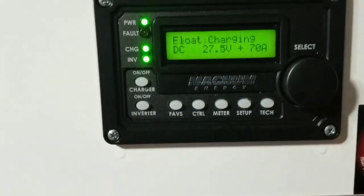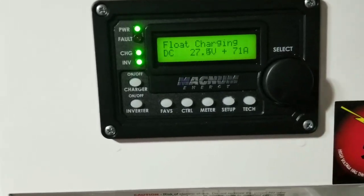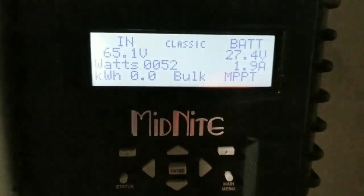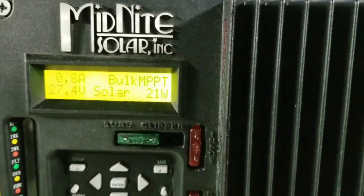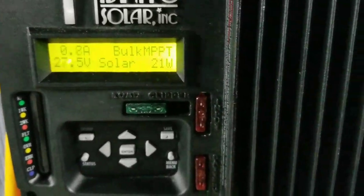We're charging the battery — it says float charge, but we want to go back. This one is bringing in 50 here. It's super cloudy. Let's see what this little unit can do — 21 watts.